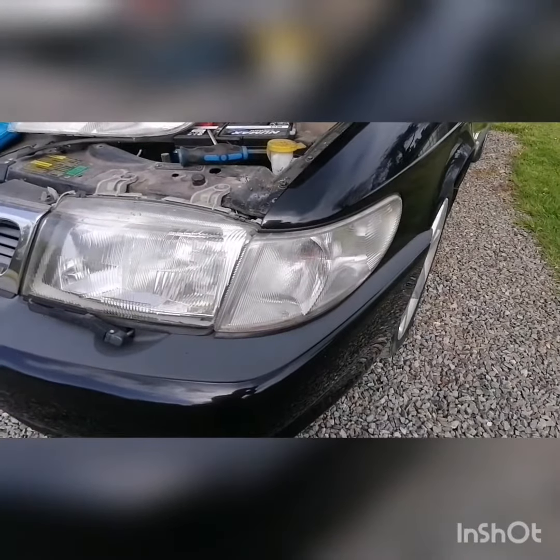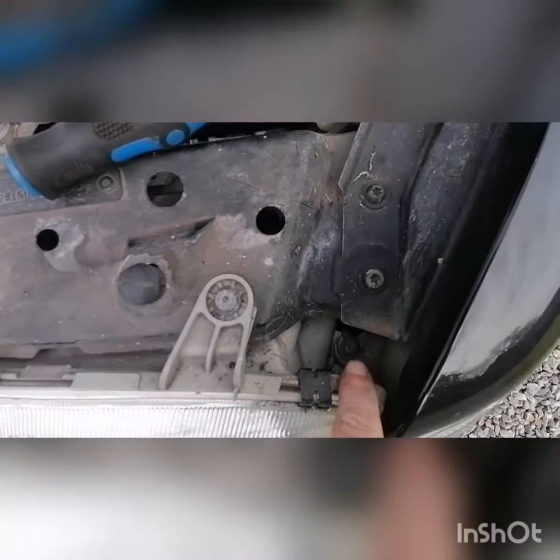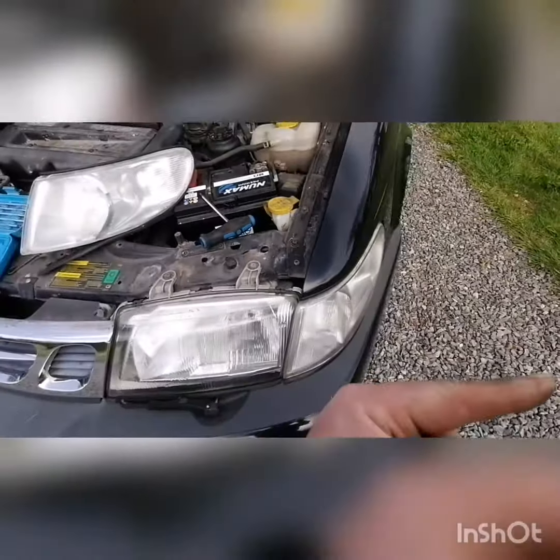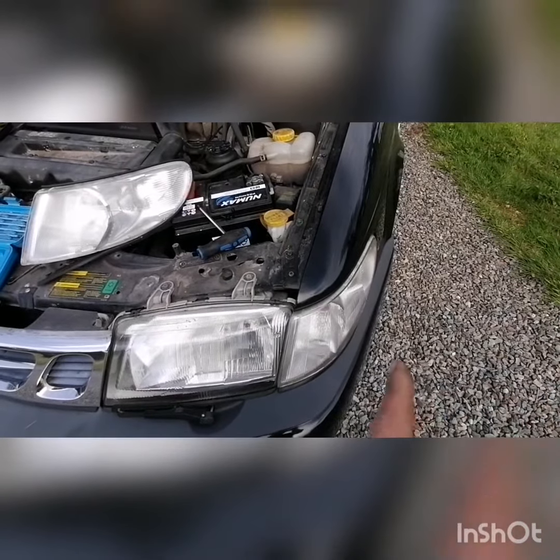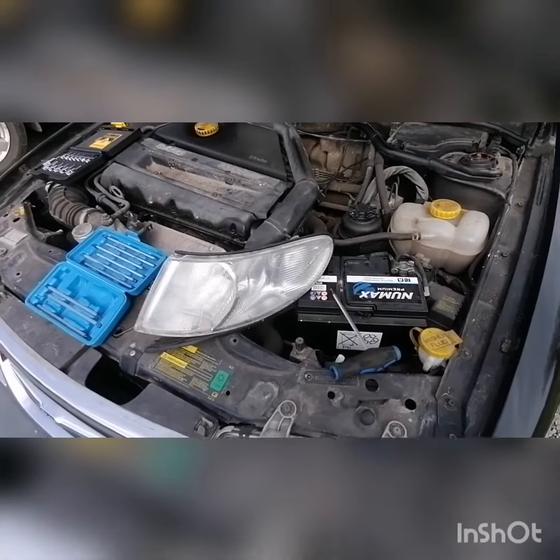The new indicator is installed. It's pretty damn easy - single T25 torx, take that out, pop it out, change over the light fittings, new one back in, screw it up. Simple. If I can do it, anyone can do it.